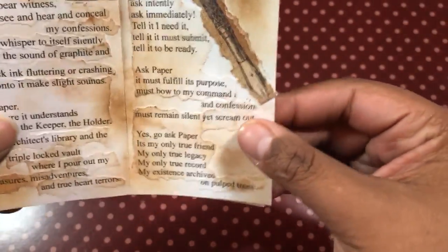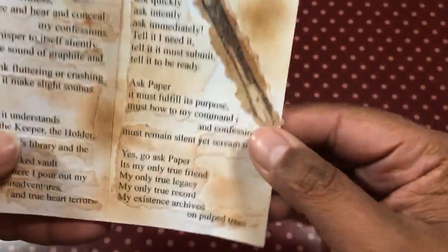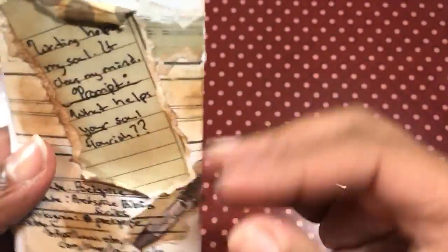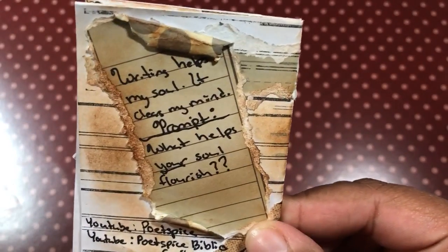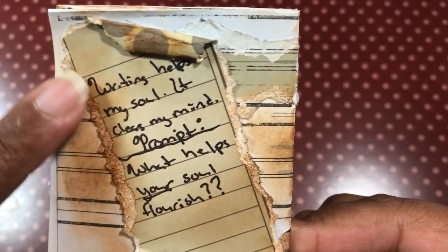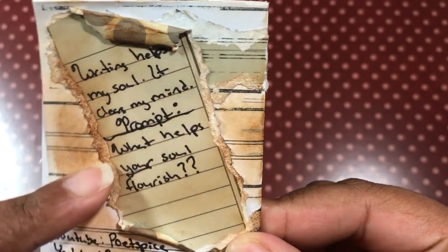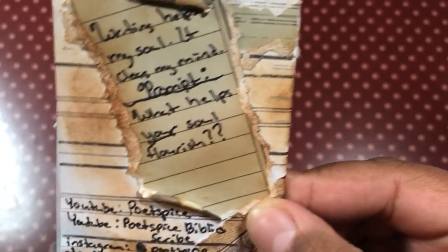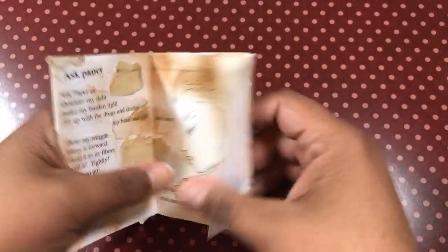So that's my poem. And then these little images here were actually from some kind of paper that someone gave me, so I just ripped the edges on that too. And then here's the back, and it has a little prompt. It says, 'Writing helps my soul. It clears my mind.' And then the prompt is, 'What helps your soul flourish?' So you can either write a poem or something like that, or you can leave comments below. And then of course there's my information.